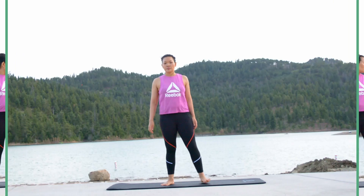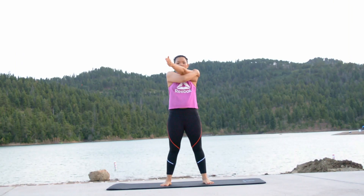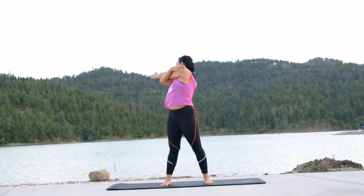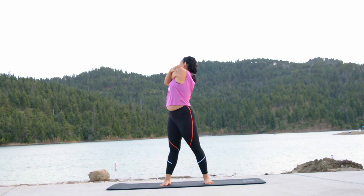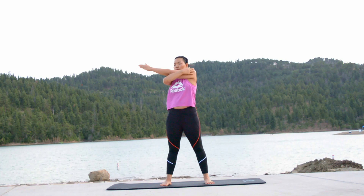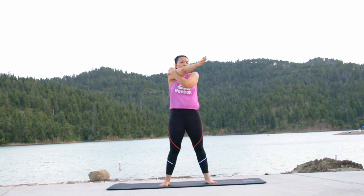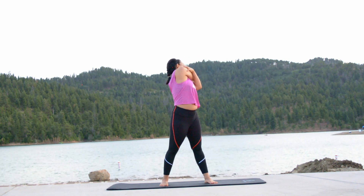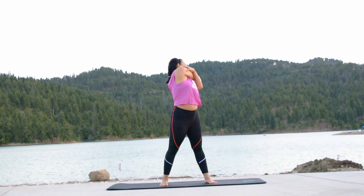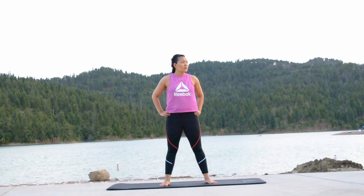Bring your hands to the front. Inhale, grab your left shoulder using your right hand. Exhale, pull it towards the right side as much as possible by turning to the right. Hold, then inhale and exhale to release your hands and come to the center. Next side, bring your hands to the front. Inhale, grab your right shoulder using your left hand. Pull it towards the left side and exhale to release your hands and come back to the center.